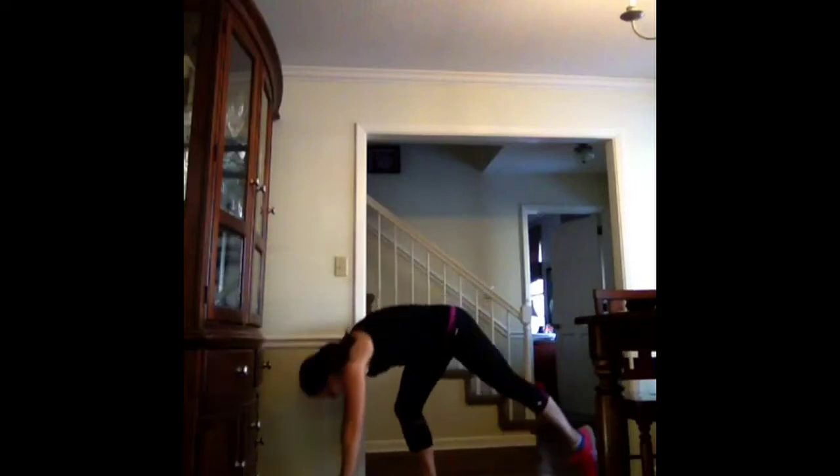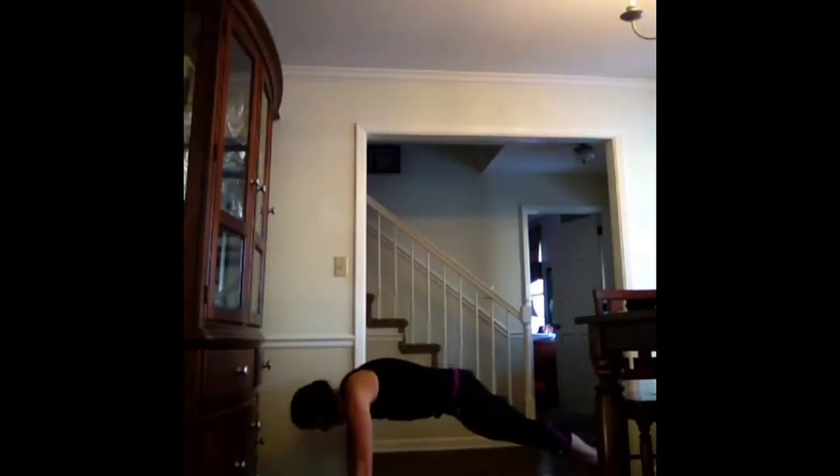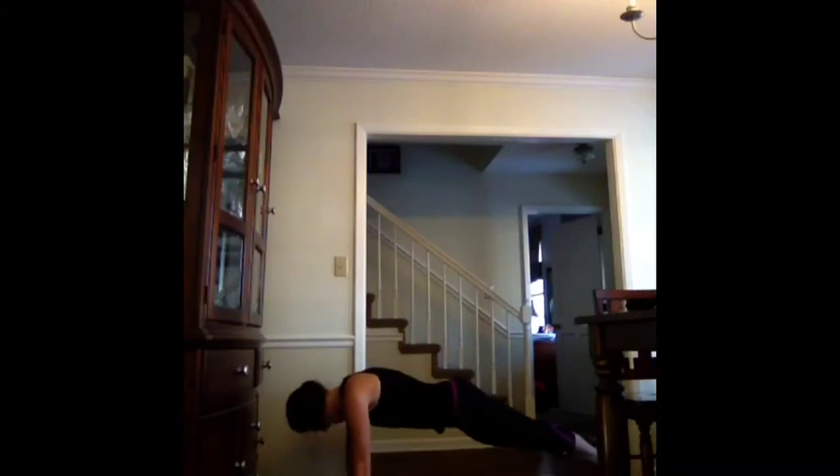Next move is a plank with a hip drop. Try to scoot back where you can see me. I'm going to half plank and drop the hip. Core is engaged. Three, two, one.